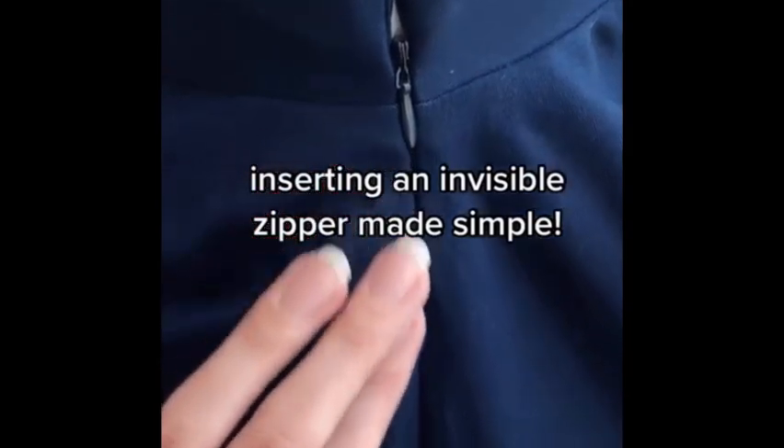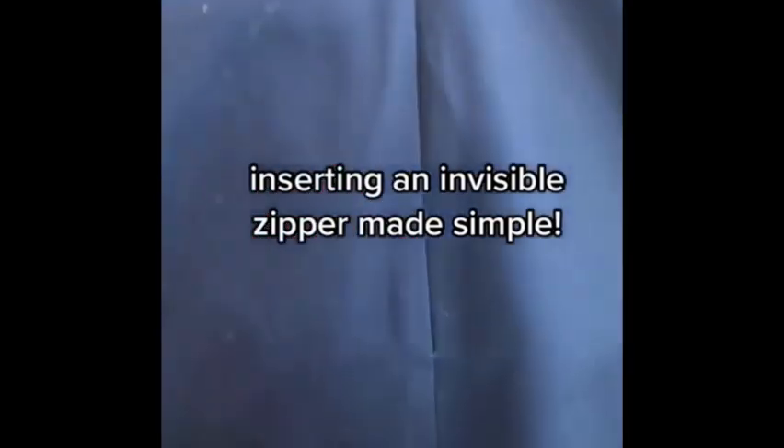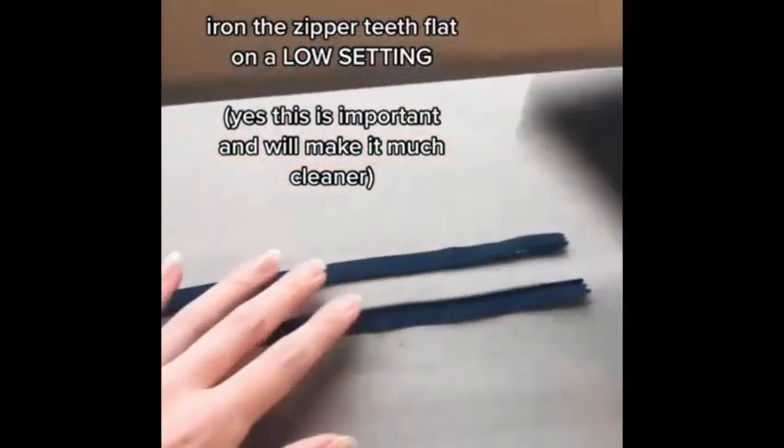Inserting an invisible zipper made easy. First, iron the zipper teeth flat on a low setting — this is important and will make it much cleaner.